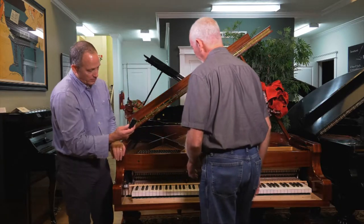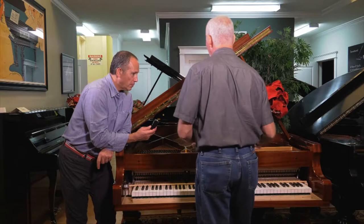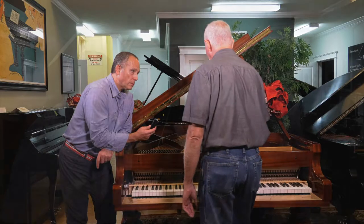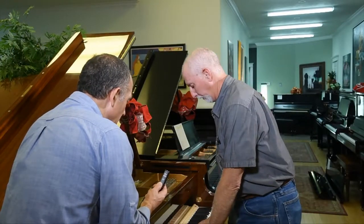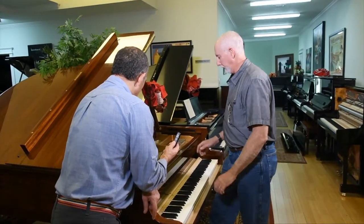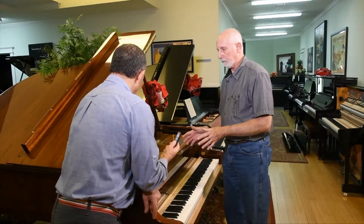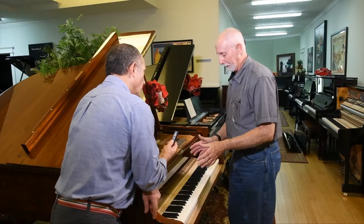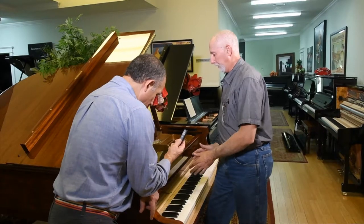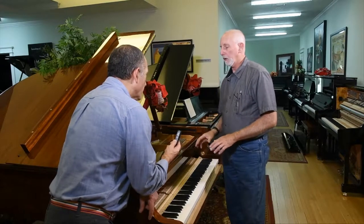The pedals on the grand piano have different functions than typically on a normal studio upright. You have your sustain, and the middle one — your sostenuto — it just holds the chord that you're playing, and then releases. And the left pedal shifts everything to the right, and instead of hitting three strings it will hit two, so you get a softer sound.